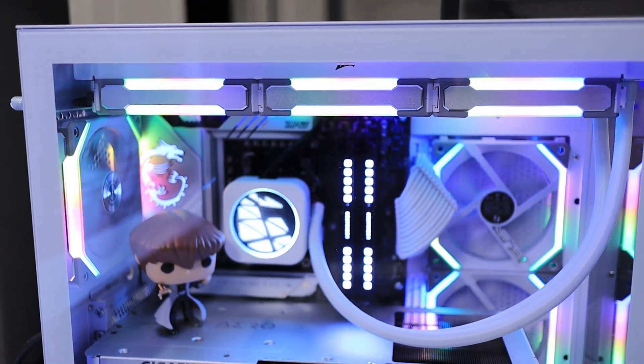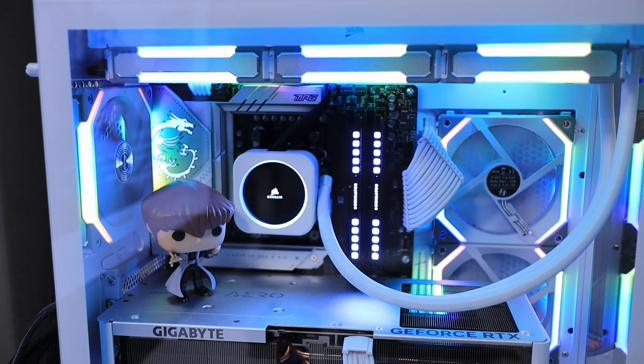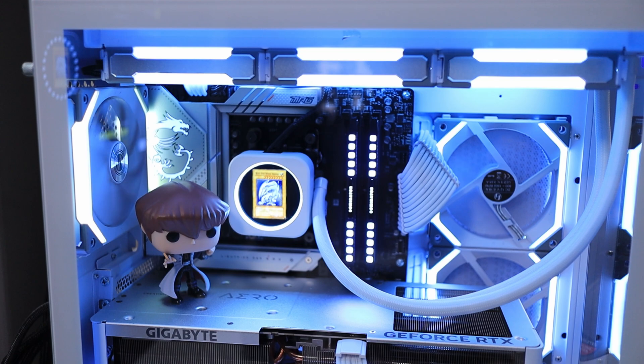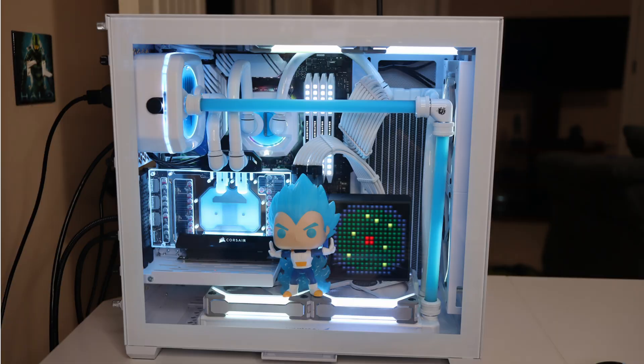Before we get into it, let me give you the backstory. Number one, I don't have any experience with a 360 radiator of any kind. Up to this point, every single PC I've ever built has either had an air cooler, a 240 millimeter AIO, or a fully custom water cooling loop that only utilized multiple 240 millimeter radiators.